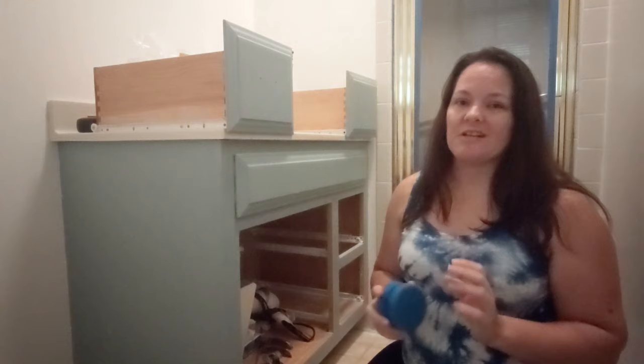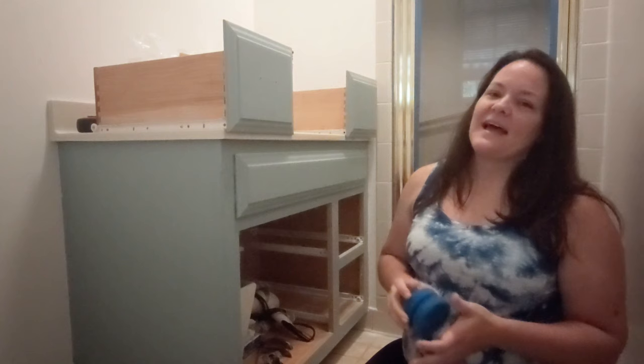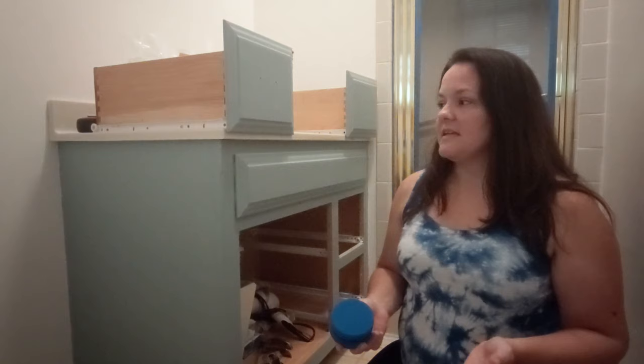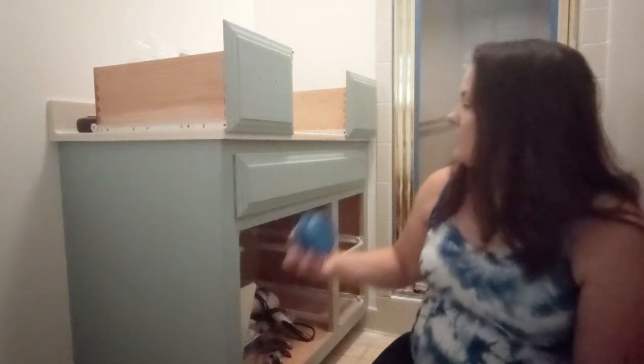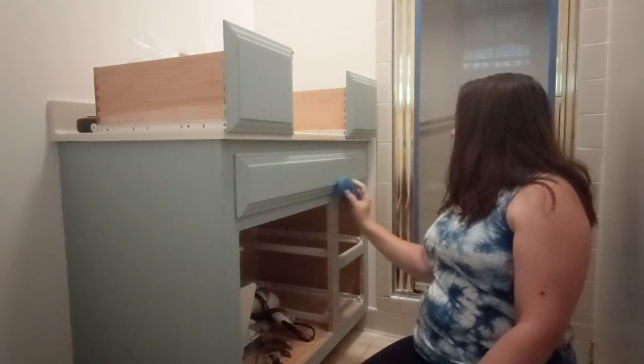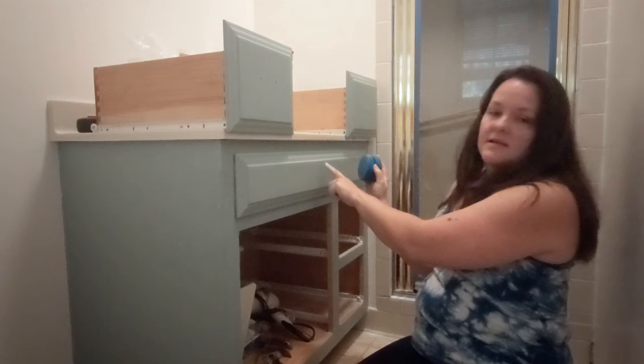I am going to do two coats of sealer — one coat, let it completely dry, then a second coat, and then put on the hardware and it will be done. Just get a little bit of sealer on your sponge and wipe it on. It's usually best to try to go in one direction if possible and to keep a wet edge. What that means is wherever you stop brushing, that's the wet edge — you don't want that to dry before you continue to the edge.